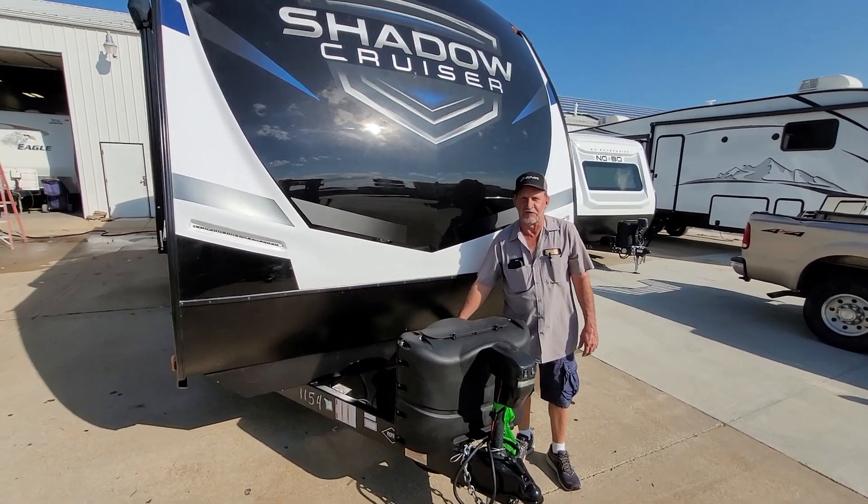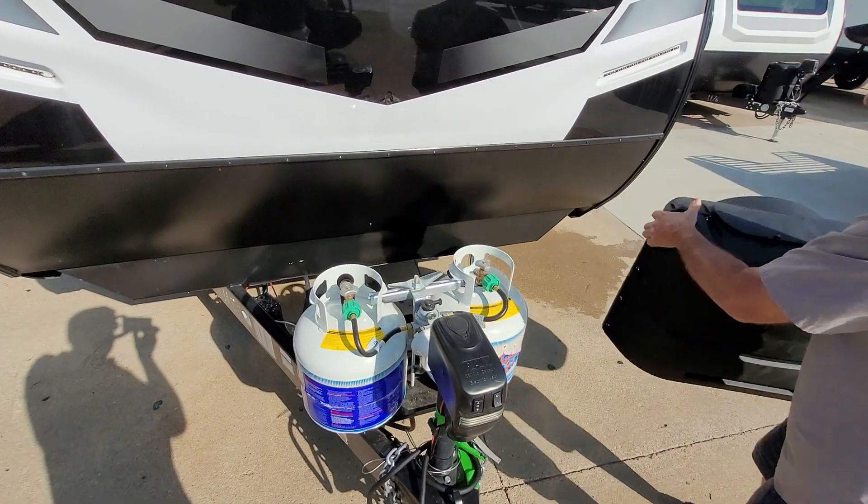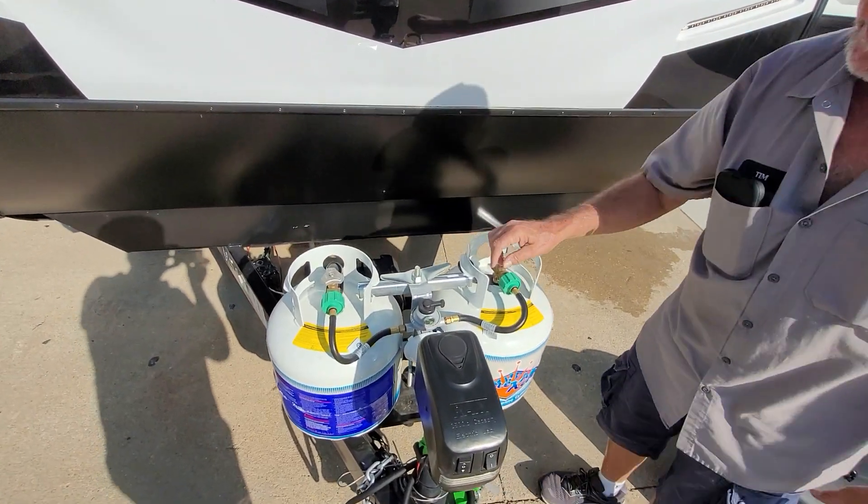It has one 12 volt battery on the front of the trailer, and two 20 pound propane cylinders that are full except for what they use to service the trailer.